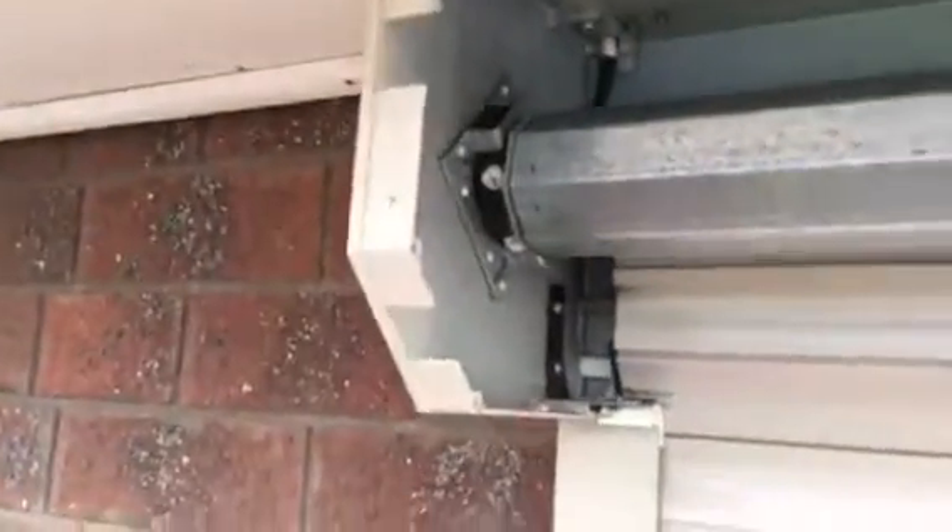Towards the end, if you overshoot the mark when you're adjusting, the clips will fold and bend — and snap — because there's no room inside where the motor is. But they're only a couple of dollars each from the roller shutter place, so it's not a big deal.